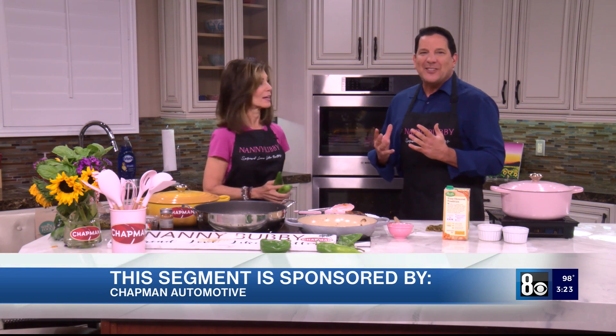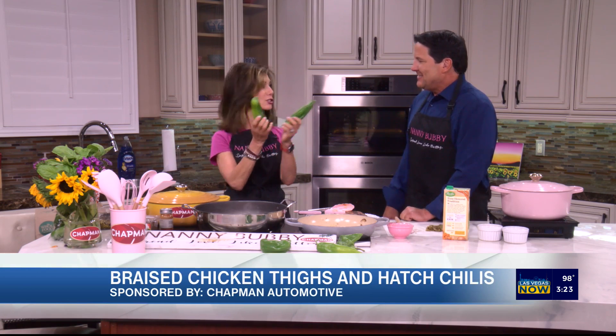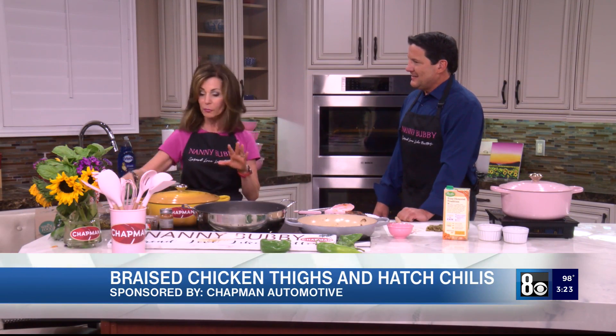Today we're learning how to make braised chicken thighs and hatch chilies. These are the beautiful hatch chilies, and the hatch chili season is one everybody gets so excited about because it's such a short season — the middle of August to the middle of September, with Labor Day right in the middle.